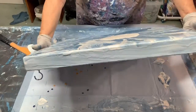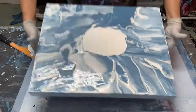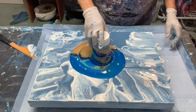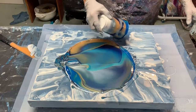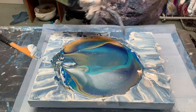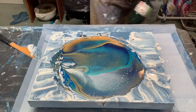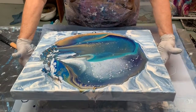I'm adding some more white in the middle so that the cup that I flip will have a little bit of a cushion to help it float around. Now I'm torching the paint to get the bubbles to come to the surface and pop.